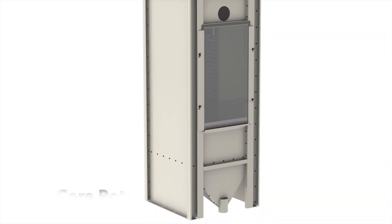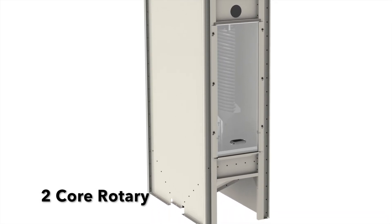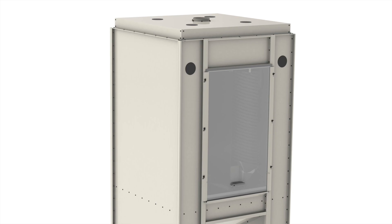Our rotary separators come in 1-core, 2-core, or 4-core enclosed units. And also, you can easily add capacity later if needed.